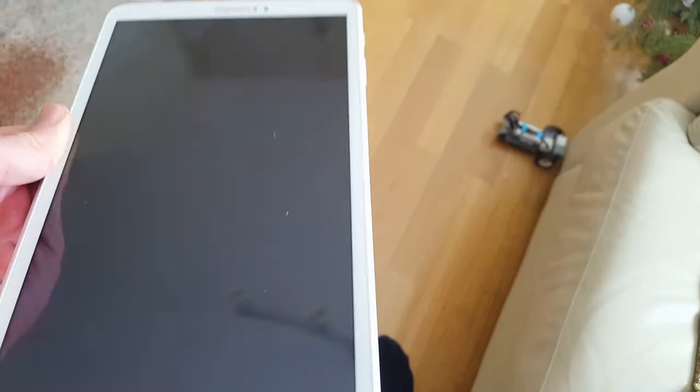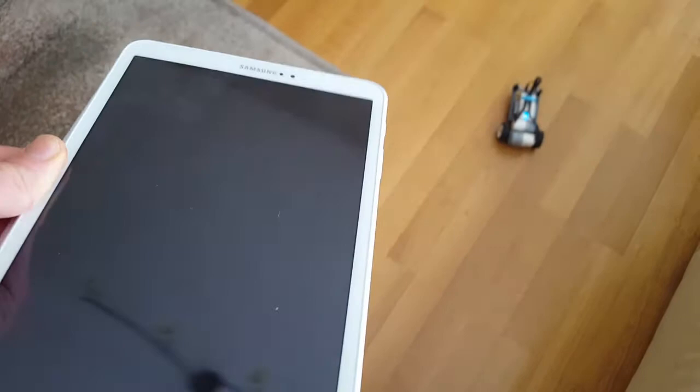Turn this way, turn this way — don't crash on the couch. Okay, go forward. Turn, turn, turn. Oops — backwards again. Turn. Good.